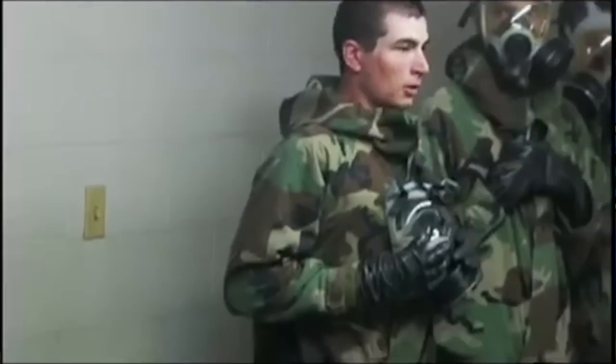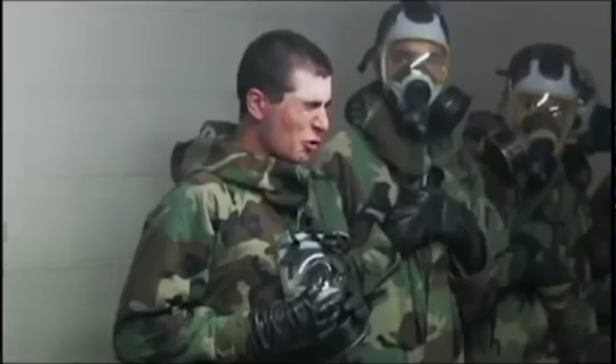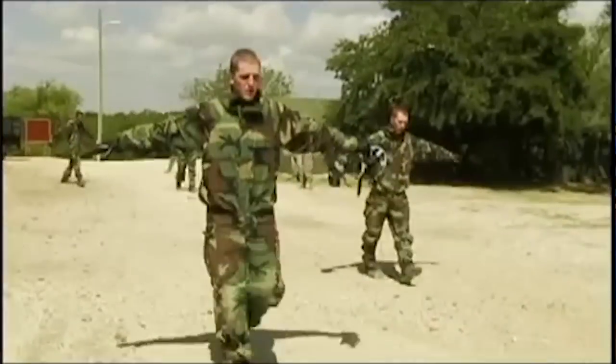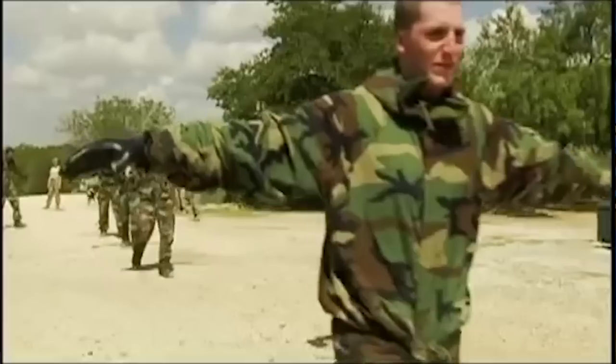I spent 11 years in the Air Force and during that time I went through a lot of CBRN-E training — that stands for Chemical, Biological, Radiological, and Nuclear. We used to do exercises where we'd wear gas masks and full chem gear and run through rigorous tests for radioactive levels. So I have a lot of experience with gas masks and I'm pretty familiar with how to use and wear them.